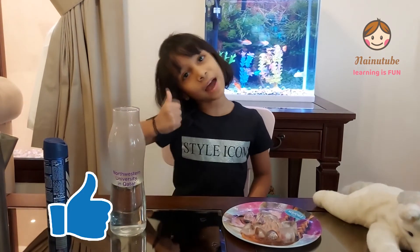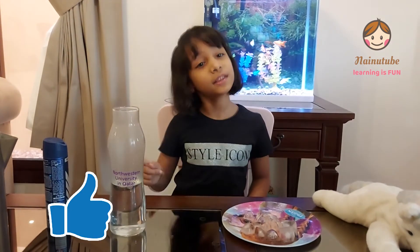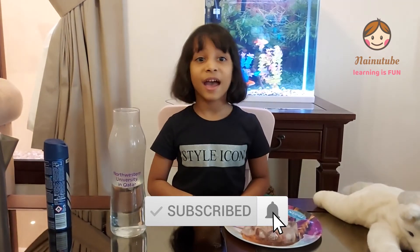Please give this video a thumbs up. Click subscribe and ring the bell to see notifications every time I put a new video. I hope you enjoyed this video. Bye!